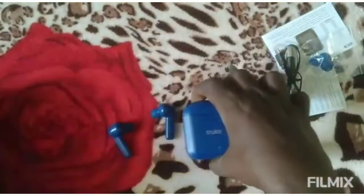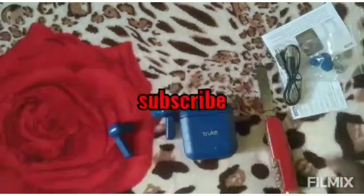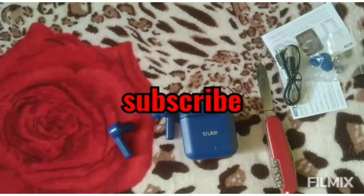Okay guys, thank you for watching the video. Support, subscribe, share. Thank you.